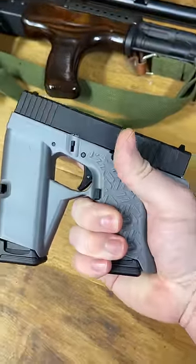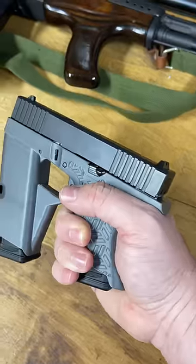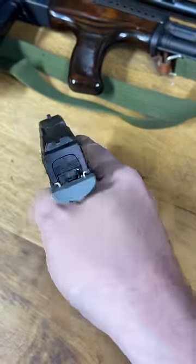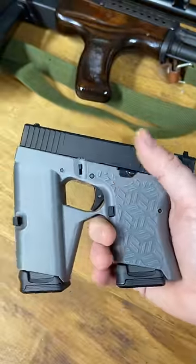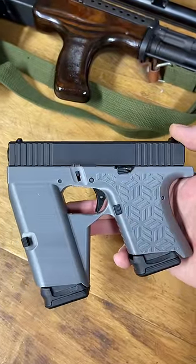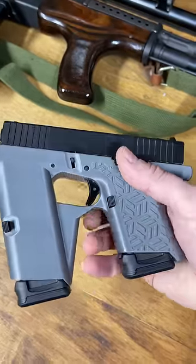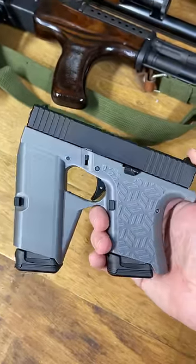What it does do is basically prevent you from getting a proper two-handed grip on the gun to shoot it accurately or shoot it pretty well. This thing was basically built for the memes and is just one of the stupidest things in my collection. And because of that, I kind of love it.